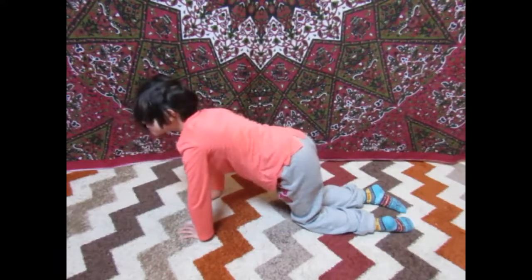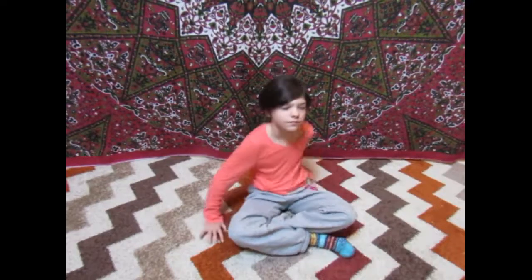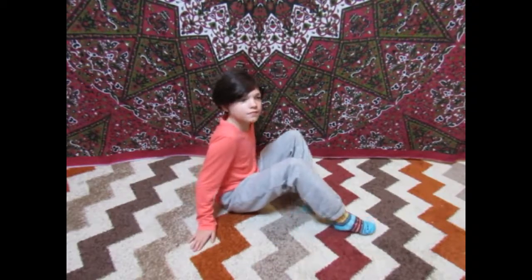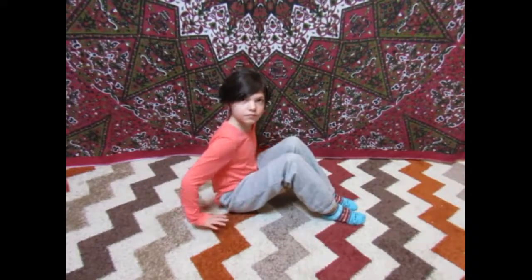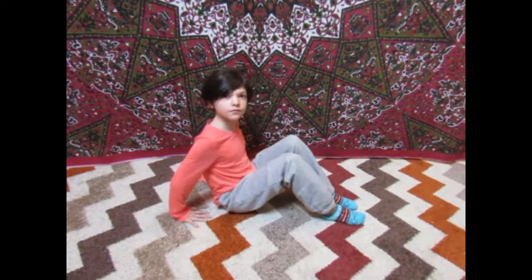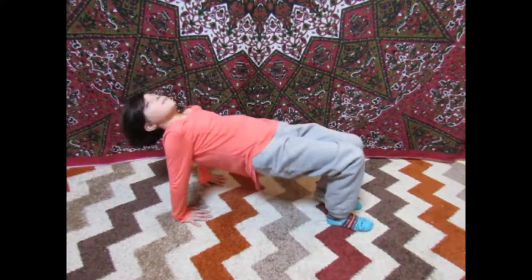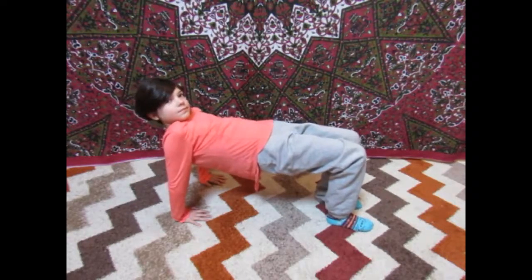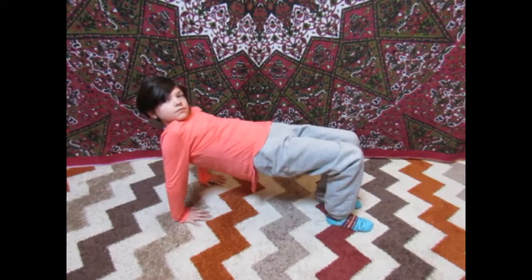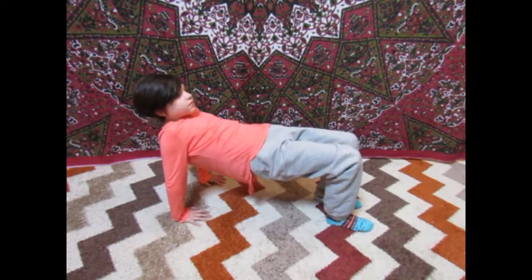Good job. Next is crab pose. Start by sitting on your bottom with your knees bent, feet flat on the floor. Put your hands on the floor behind you, fingers facing forward. And lift your belly up to the sky. Good — you look like a crab now. Hold this position. This will build strength in the core, arms and legs.